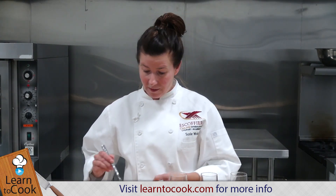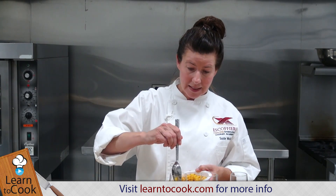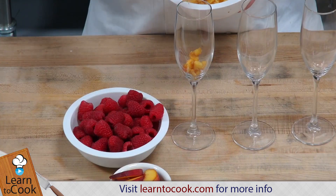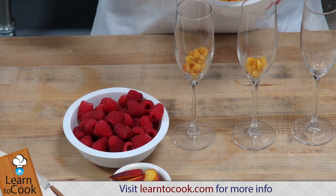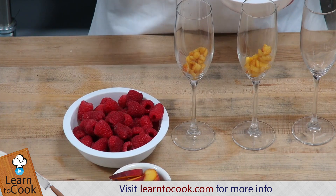I've got some fresh peaches that I chopped up earlier, and I mixed these with some vanilla extract and a little bit of granulated sugar, and I set them aside so all of the flavors could seep together.